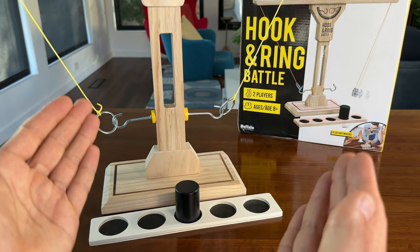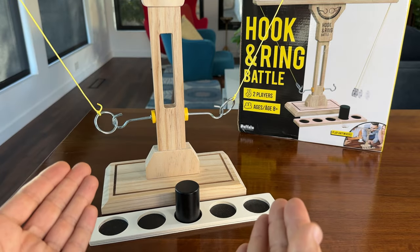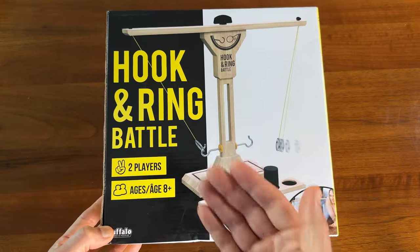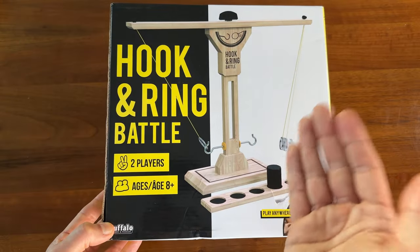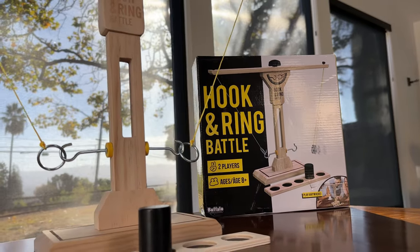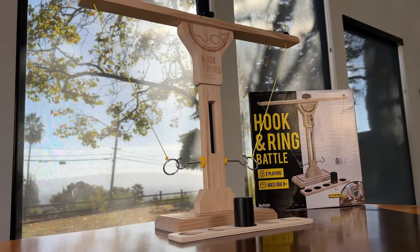So whether you're a fan of dexterity games or not, Hook and Ring Battle is a great one to have around for casual occasions, and I guarantee your guests will love it. I was actually introduced to this Buffalo Games production at a friend's house — what up Cheryl? It's become a staple at her parties and it's always a hit, so I knew I had to get my own copy.